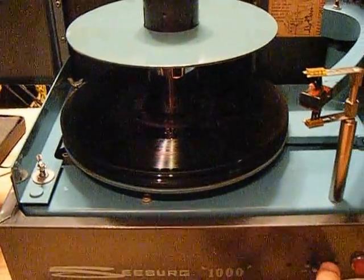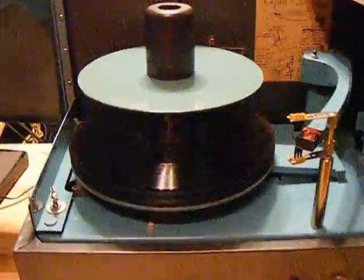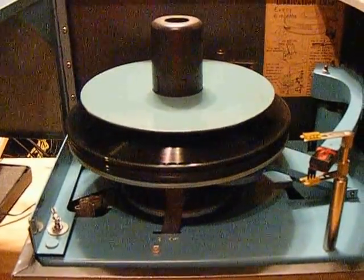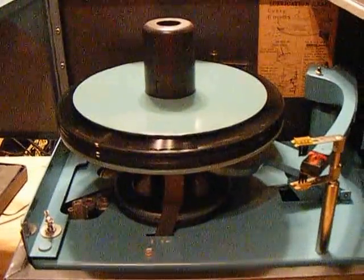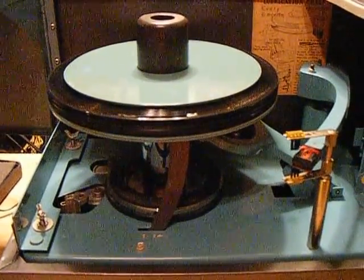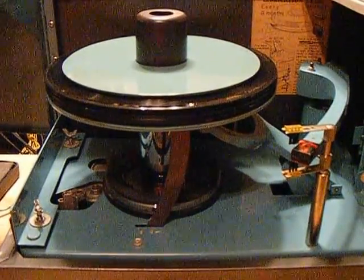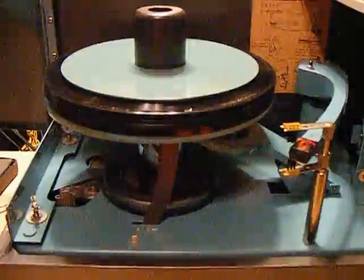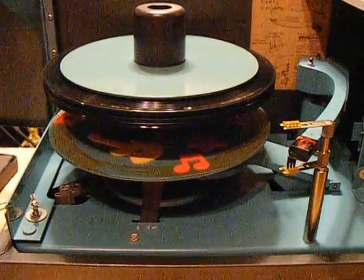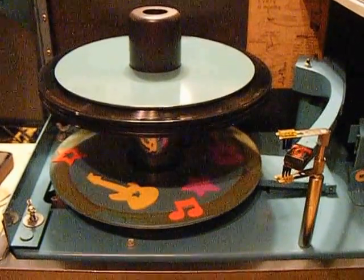We're going to go ahead and turn the unit back on so that you can see how effortlessly it lifts up the records. There are just a few records here — these demo records are not included in the auction. The ones in the sealed set or near-mint set are the ones going with it. See how quiet that thing is? I bet you thought the sound had gone off, it was so quiet.